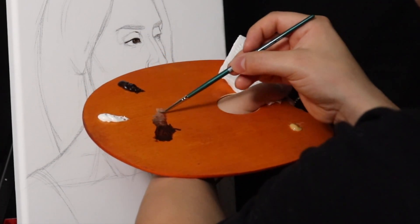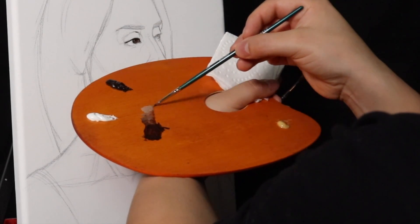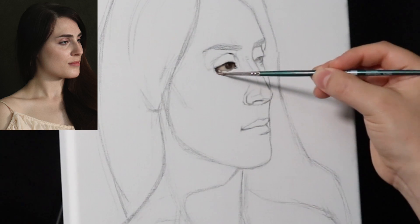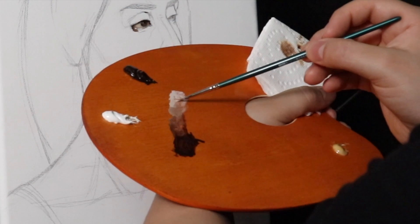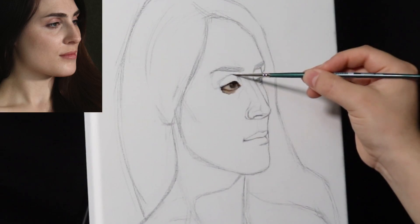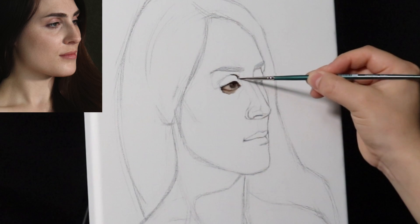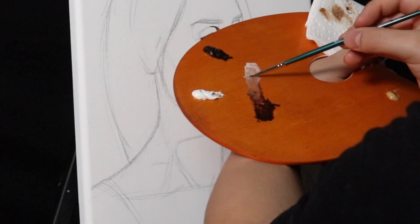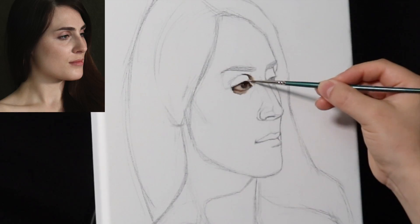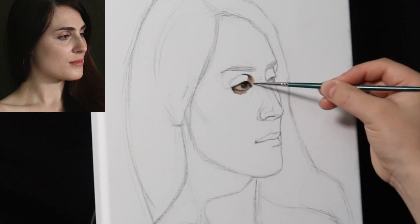I'm working from the darkest darks outward. If I want to work very quickly, I'll work in the middle tones out with a toned surface. But since we're building from white, we're starting with the darkest area — the concavity of the eye socket to the left of the screen — and then with a little value web developing on the palette, slowly moving our way around the forms.